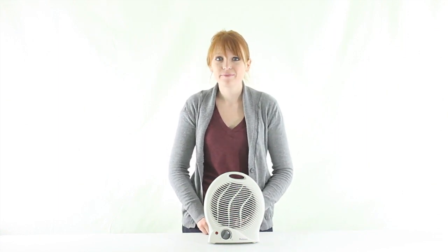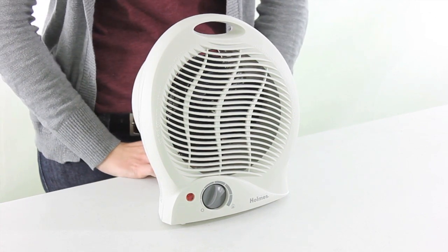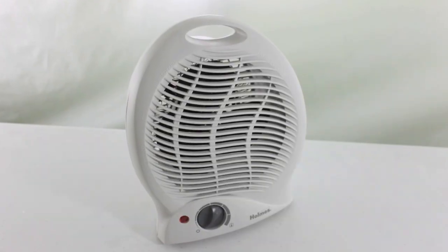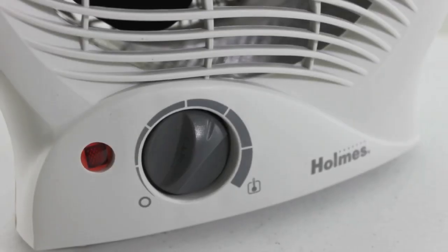Hi guys, I'm Brittany with VMInnovations and today I'm here to show you this Holmes Fan Forced Heater. This fan forced heater by Holmes is ideal for small rooms, offices or bedrooms. It's lightweight and highly portable and it has an easy to use control and an adjustable thermostat.